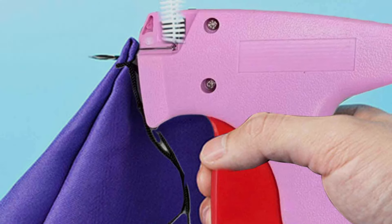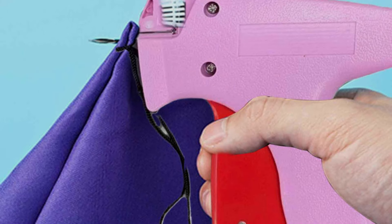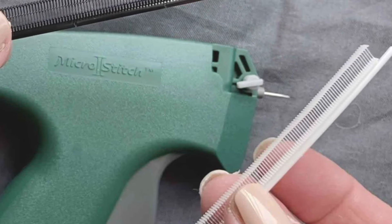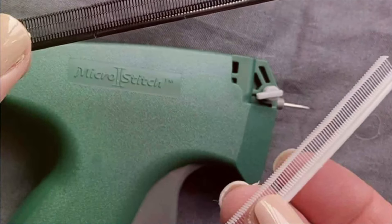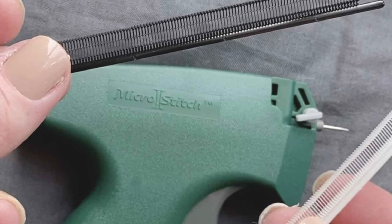Whether you are hemming, repairing or embellishing garments, the Stichy Micro Stitch Gun provides consistent and precise stitching, even on delicate fabrics. Designed for durability, the sewing machine is constructed from high-quality materials that withstand the rigors of frequent use, ensuring long-lasting performance and reliability.